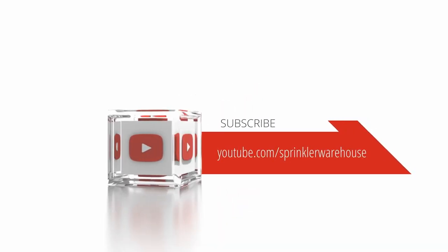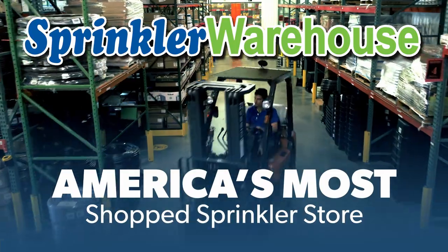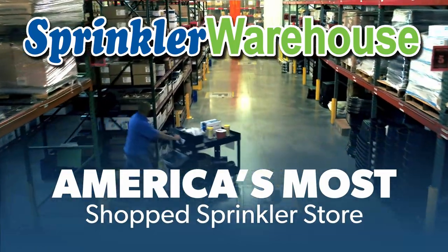Subscribe to our YouTube channel for helpful tips, tutorials, and general sprinkler instruction. Sprinkler Warehouse, America's most shopped sprinkler store.